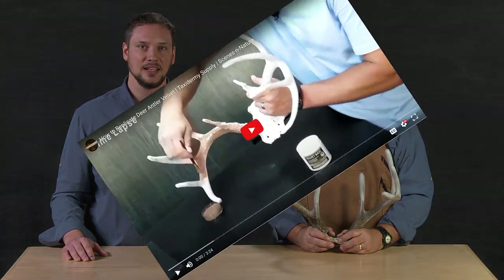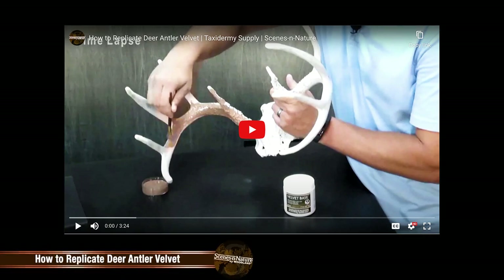Hey everyone, I'm Steven and this is Chip and we're with Scenes in Nature. A while back we showed you how to use the Static King in our antler velvet kits to create a white tail in velvet, and today we're going to do that same thing but add some additional techniques that will make it look even more realistic.